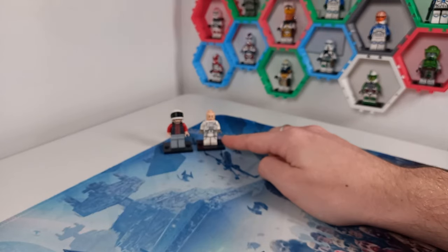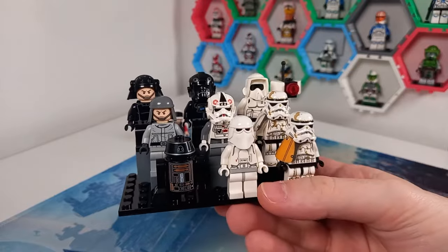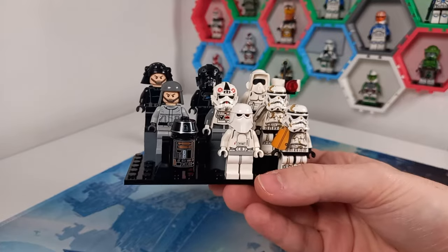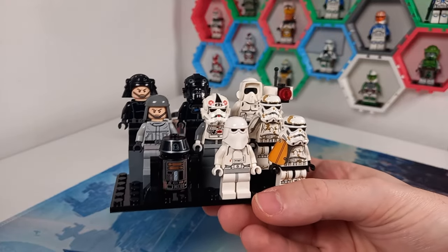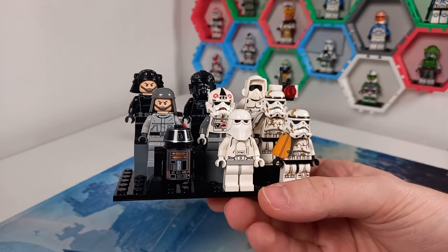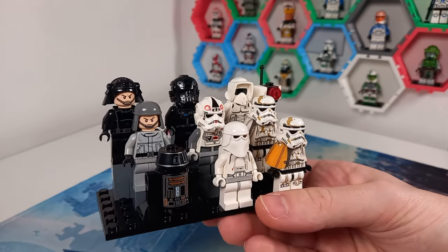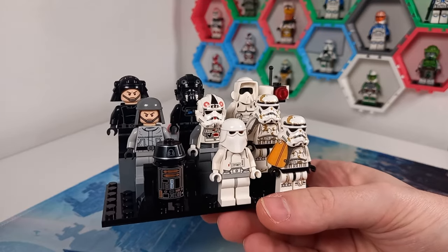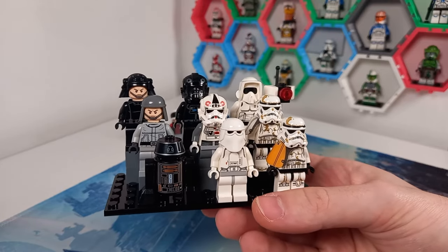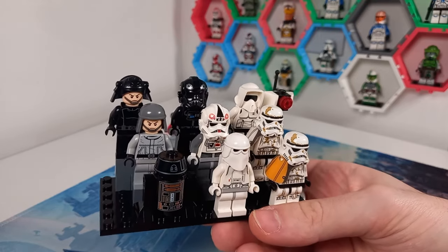I now have that Snow Trooper to add to my AT-ST. Whilst we're on Imperials, I have split up my older style minifigures. I have expanded into the top row on the display, which means we can have two sections for the older style — roughly 2008 all the way up to 2012 or so. I don't want to go too much past that, or I'll need a whole display case just for them.